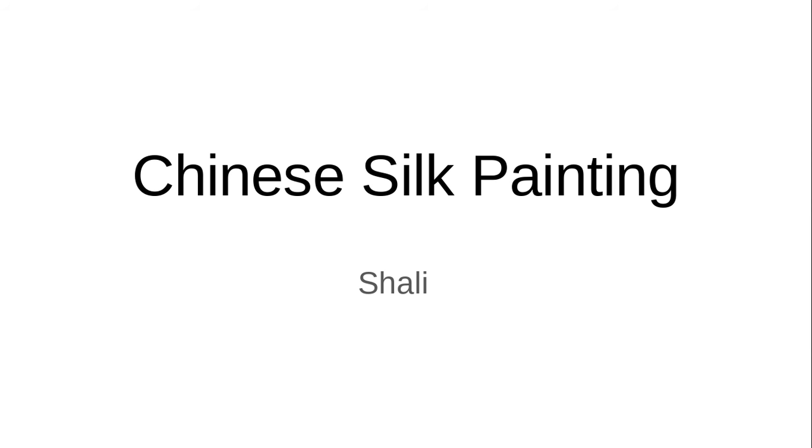Welcome to my capstone presentation. My name is Shally and my main inquiry question revolves around painting on silk.